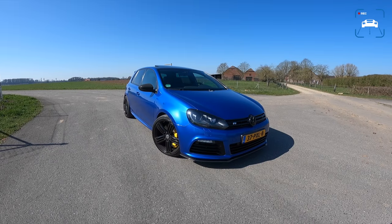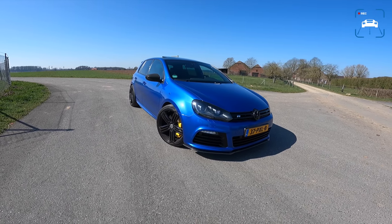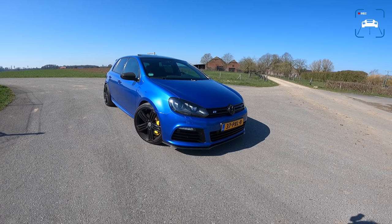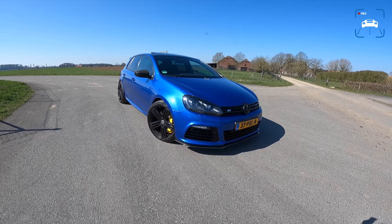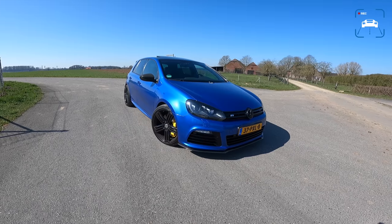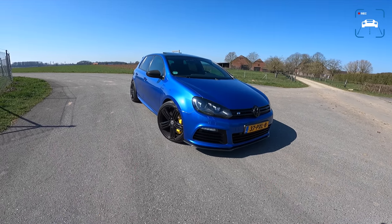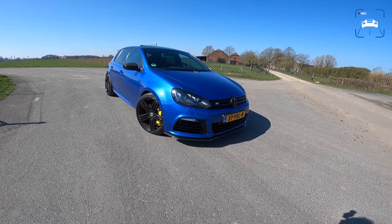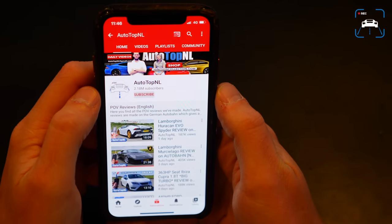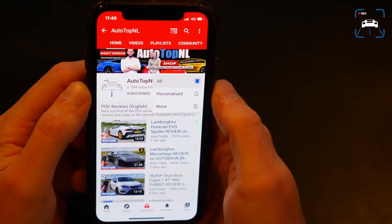What's up ladies and gentlemen, welcome to this POV review by Autotopnl. My name is Max and today we've got another viewer's car. This is Falco's VW Golf Mark 6 R. It is a 2011 car and it has quite some modifications on it. Today I'm going to show you around it, show you all the stuff that Falco has done to his car, and then we'll take it for a drive towards the Autobahn for an Autobahn blast. Don't forget to subscribe and hit the notification bell if you want to receive updates when we upload a new video.